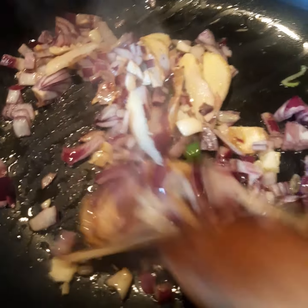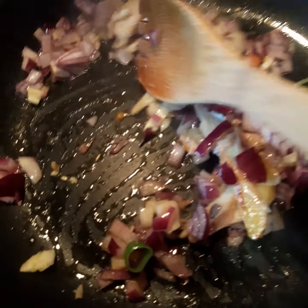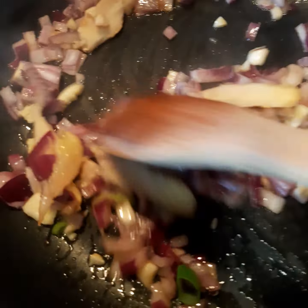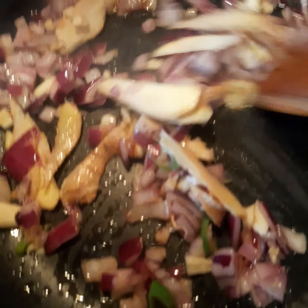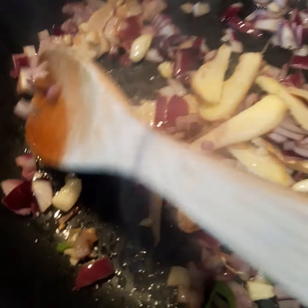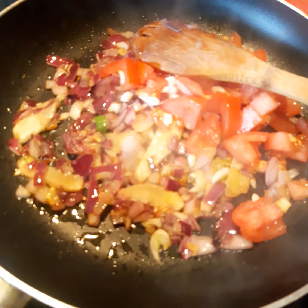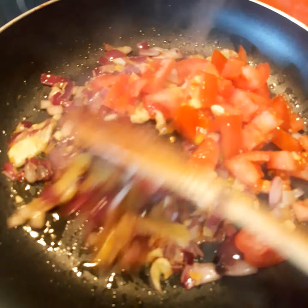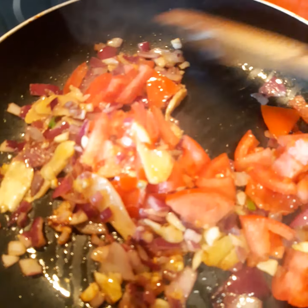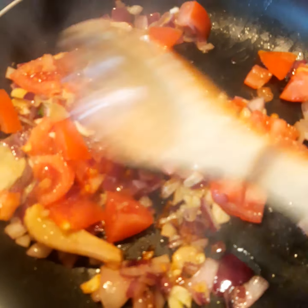Then, after the tomatoes, I add the aubergine, and then let it fry until the tomatoes break down and the juice is ready to get into the rest of the mixture. Now, I add the tomatoes together with the rest, and then I'm going to separate it until it opens up.